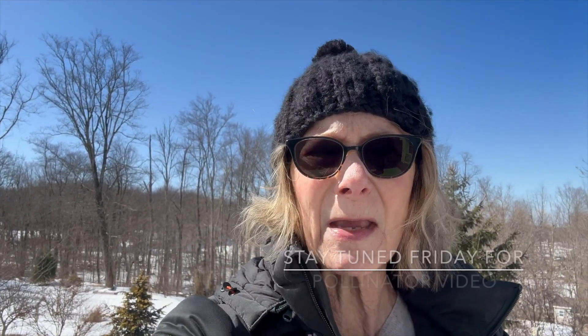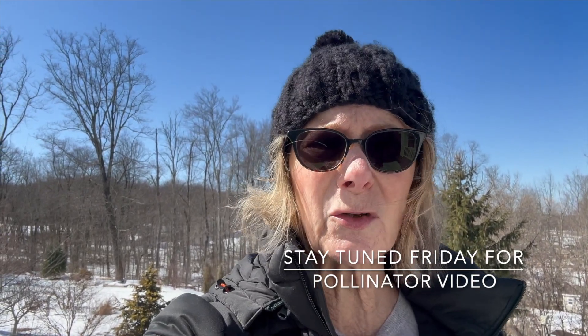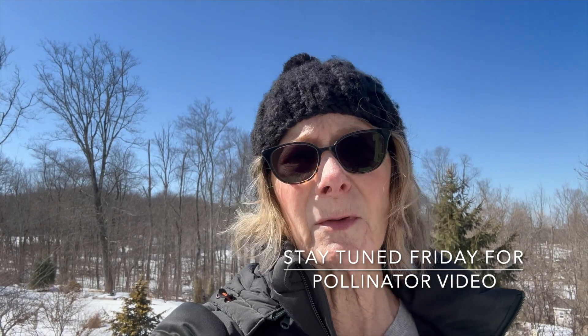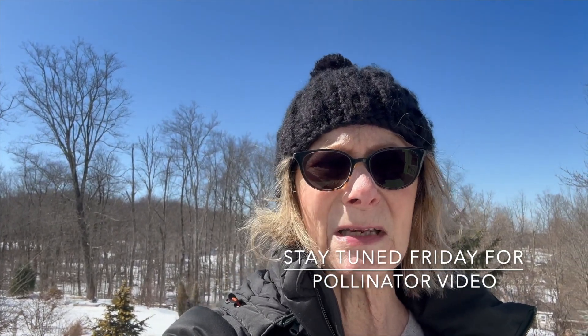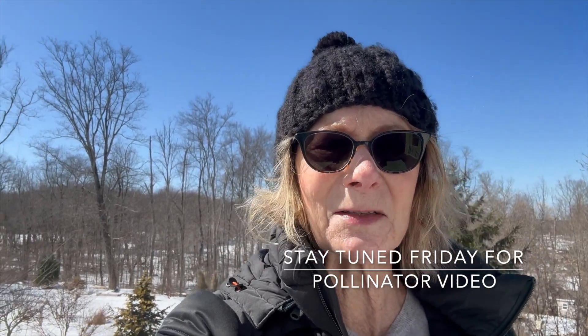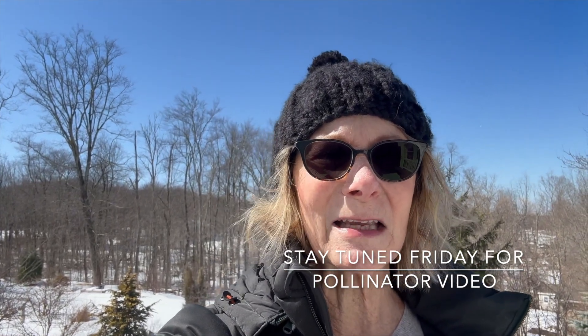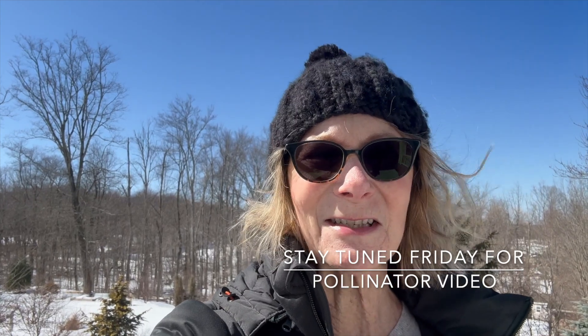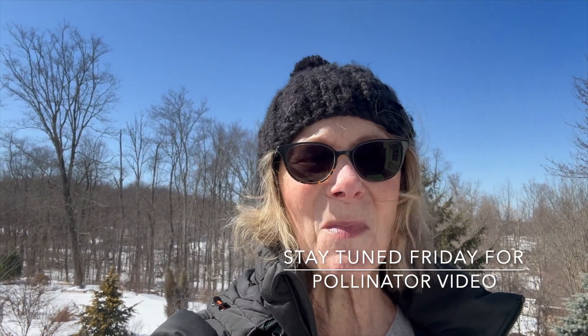I put a lot of my tulips this year in containers because I still have a lot of trouble with voles and I didn't want them all eaten. I bought 960 bulbs last year — not worried about the alliums or daffodils, but the tulips I'm worried about because the voles and rabbits would probably eat them. So I wanted to get things in containers. That's one of the joys of gardening! Thank you for watching and I'll get into all the pollinator plants you might consider. Hope you have a great week.